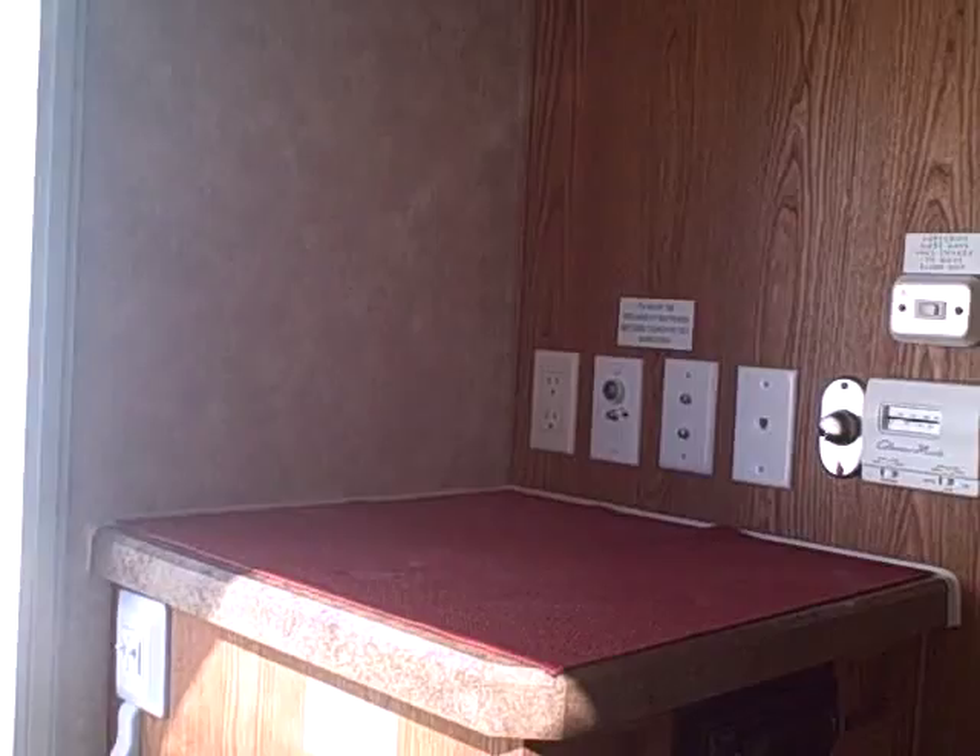For the entertainment system, right where we walked in, you can see you've got the TV jacks and the AM-FM stereo built right in. Lots of room for media storage or use it as a closet — there are coat hooks in there and additional closet space. You've also got a double door closet right here before you walk into the center bathroom.